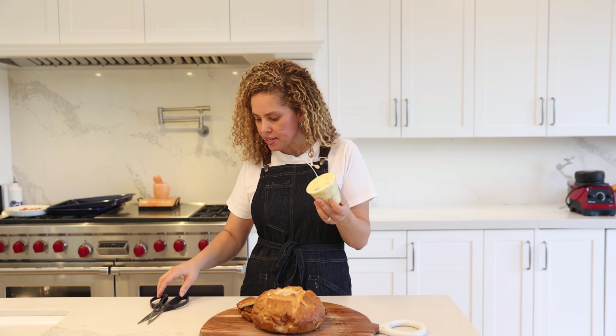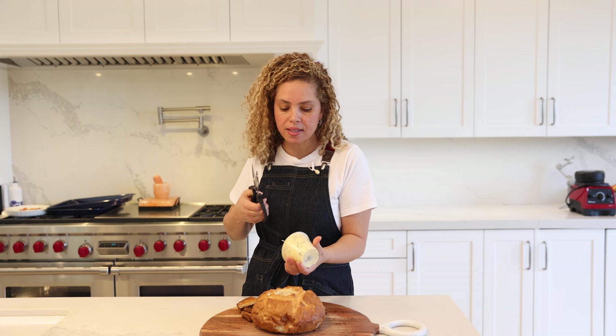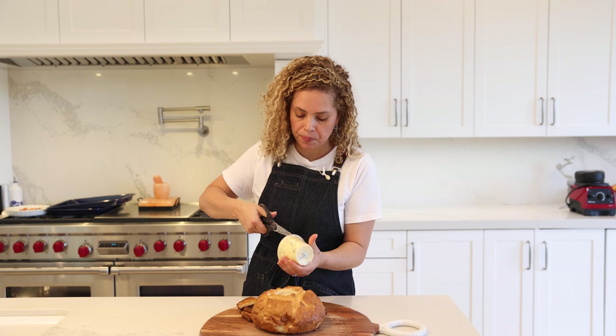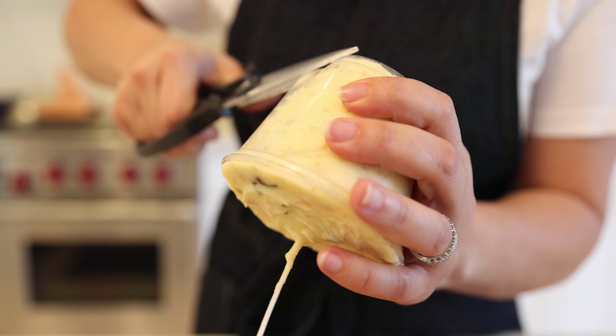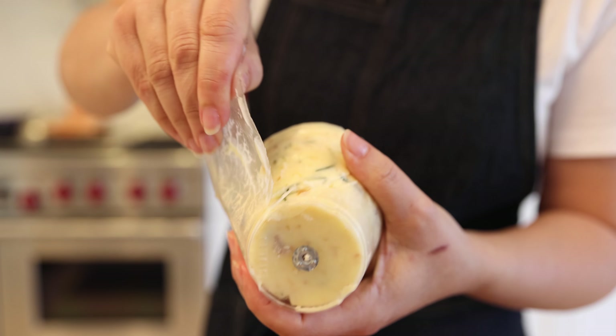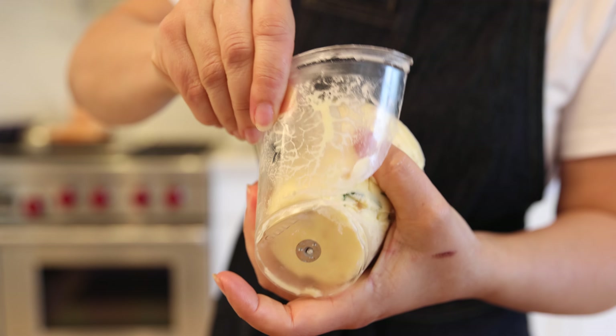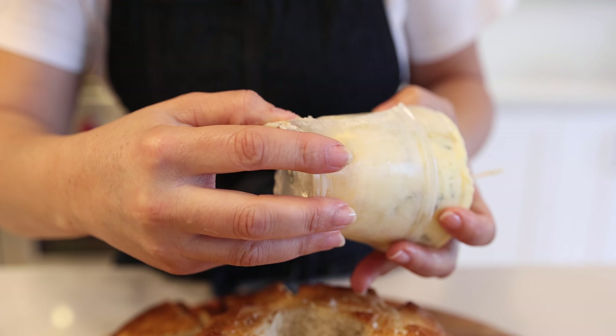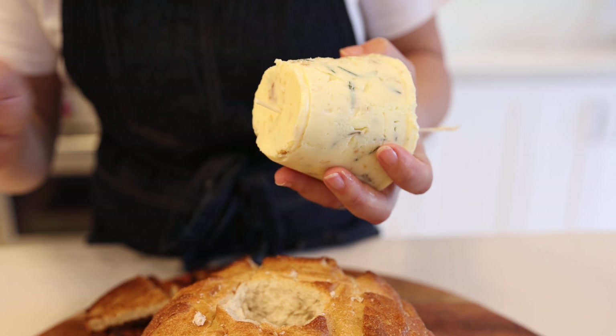The butter is hard enough. Let's cut the plastic cup carefully with scissors. I just cut the bottom here.